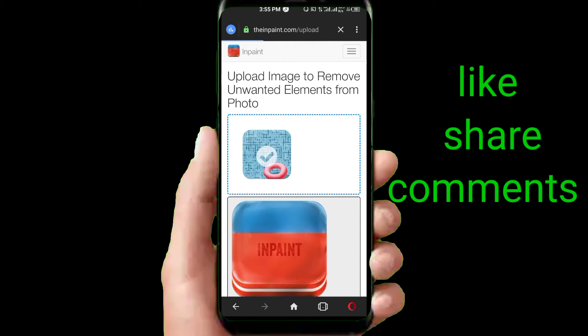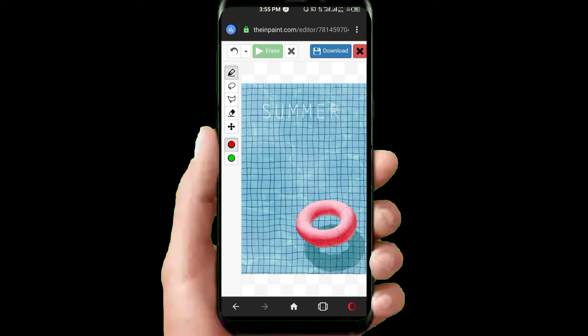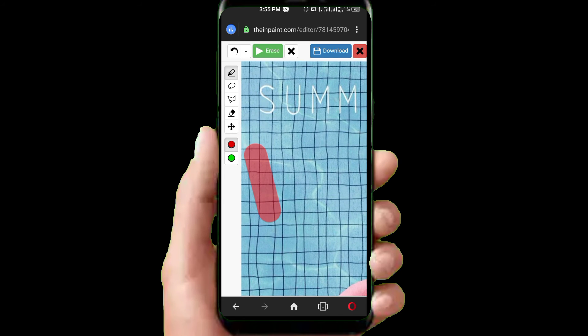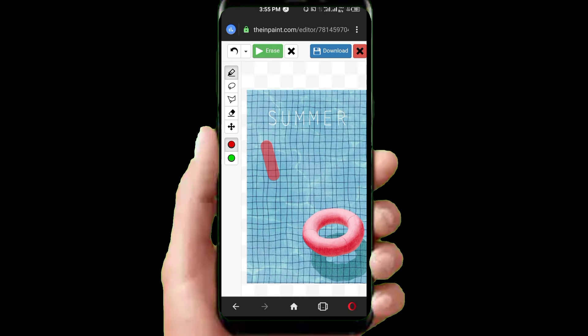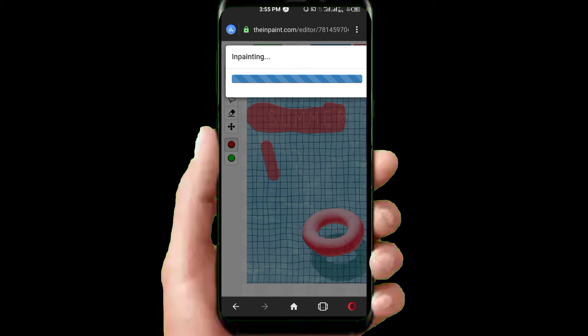Select the file — the image you see here, which has 'summer' written on it. I select it. Now select the area around the watermark somewhere on the image.